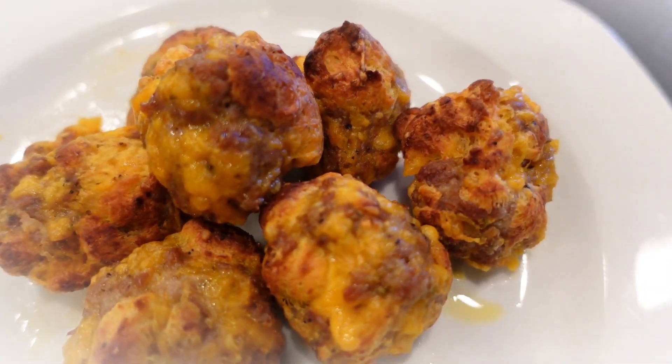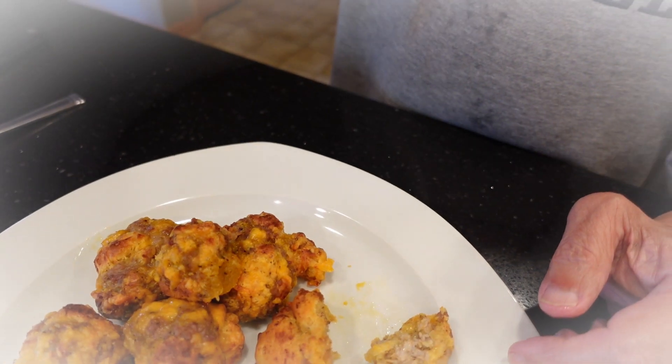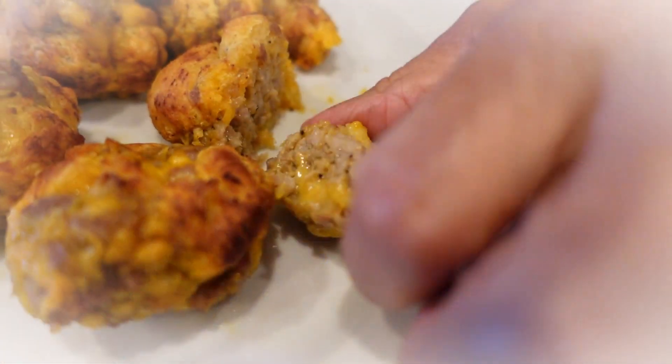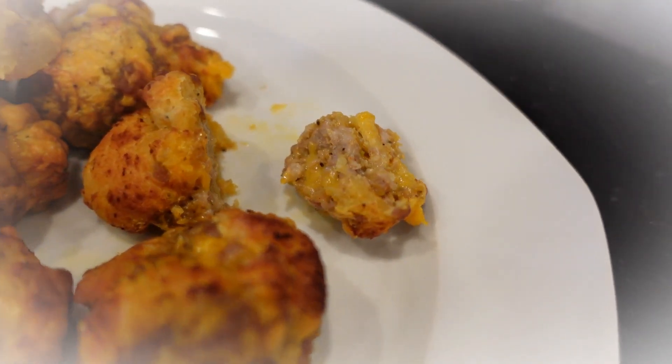The sausage cheese balls using the croissant rolls came out good. It's unusual how it came out and it's a very good appetizer.